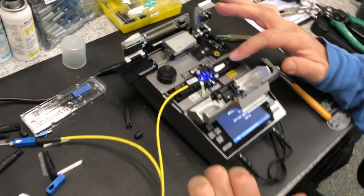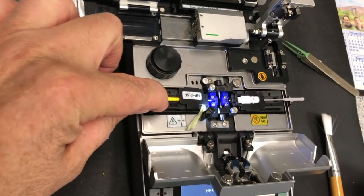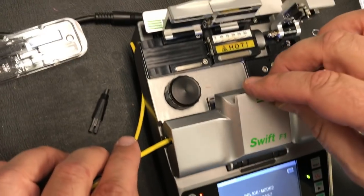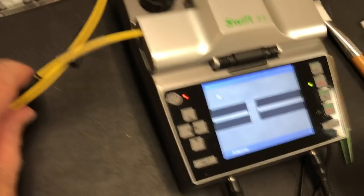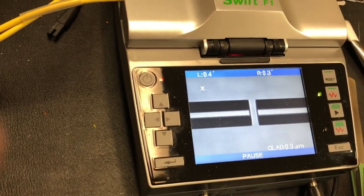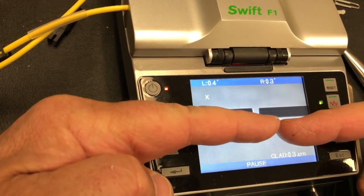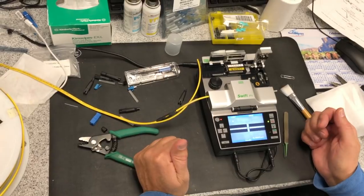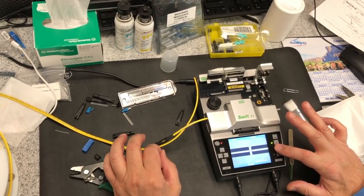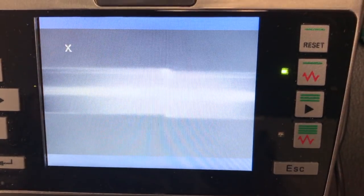This is your SC connector side and this is your house fiber, your raw fiber side. It's taking the actual fiber cores and lining them up. This is telling me that the clad is three microns, which is very small. Everything's aligned now and it's ready to be spliced — when I push this play button, it's going to fusion splice those two fibers together.